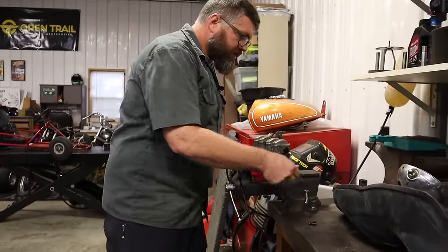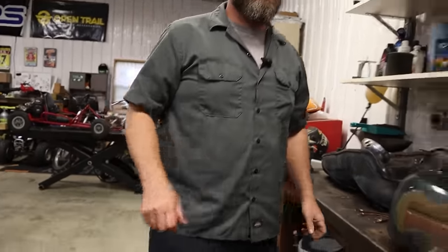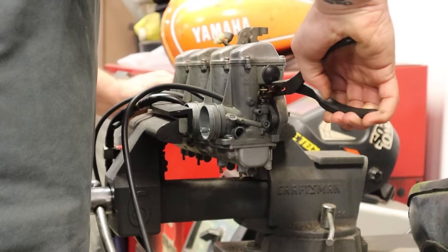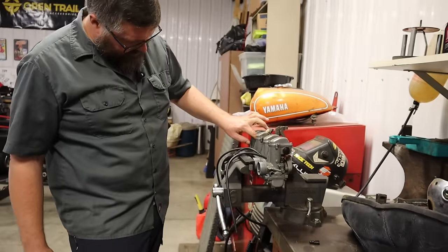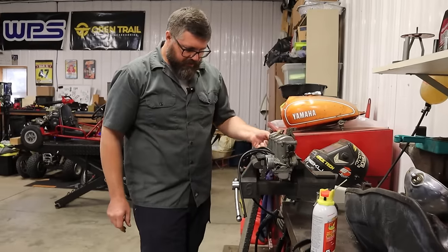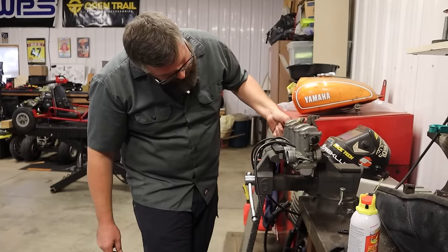I wonder if I can work this shaft back and forth and get that choke working. Getting some movement there — just need a little persuasion. Fuel's still on and we're not leaking. Is it doing what it's supposed to do? So far.